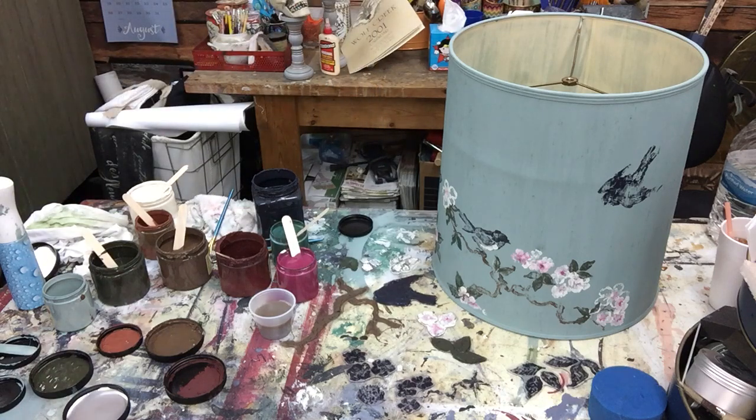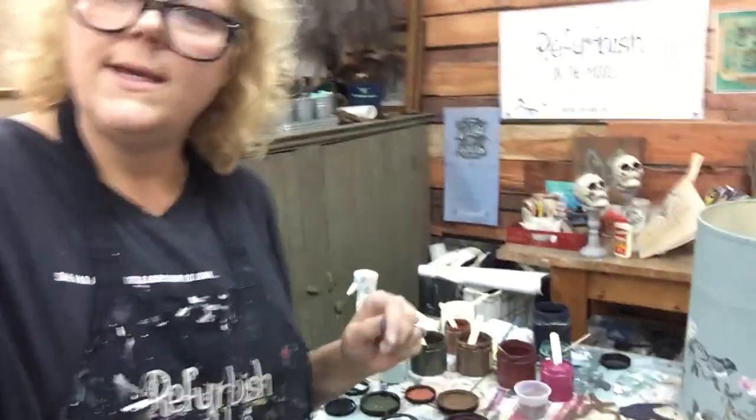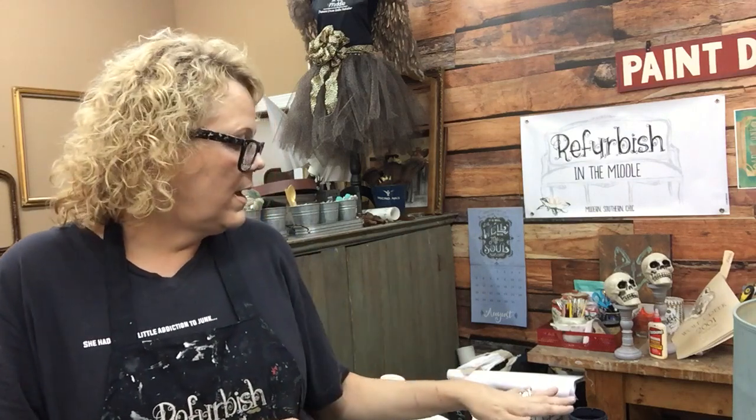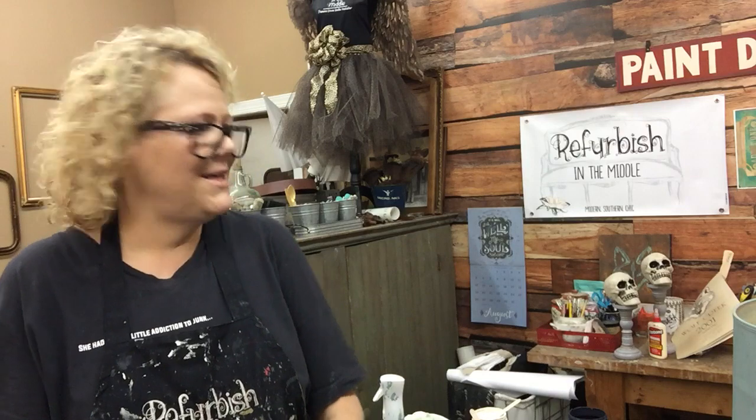Sometimes I do use the big acrylic block, but that's if I'm doing something on a straight surface. This one moves, so as always, you can message me with any questions and check out my other videos on YouTube. Let me know if I've helped you - we all need to work together. Till the next time!